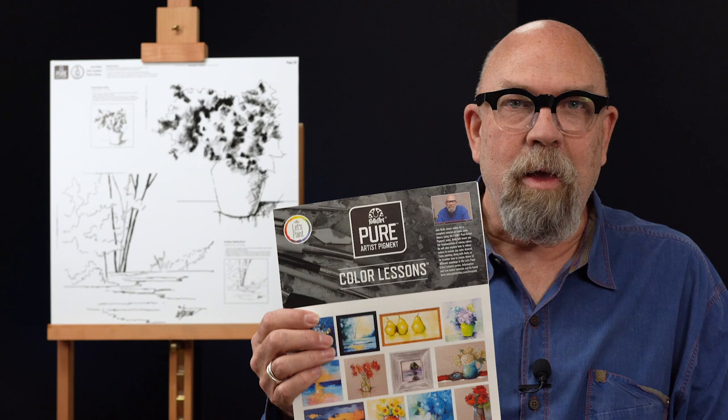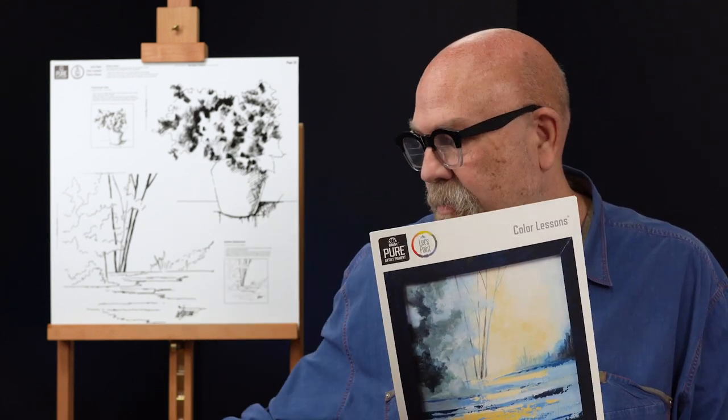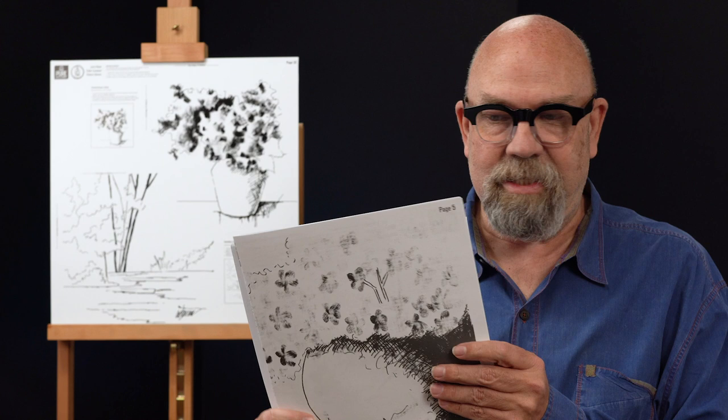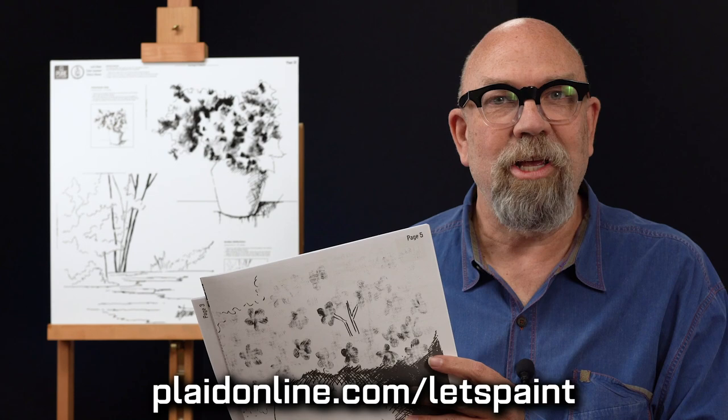Some of you are concerned that you can't draw. Well, we've got you covered because we're teaching you how to paint, not how to draw. The color lessons come with a package of full color photographs and full size pattern sheets, printed out so you don't have to enlarge anything. You can transfer the designs directly to your canvas. These are also available at platonline.com/let's paint.